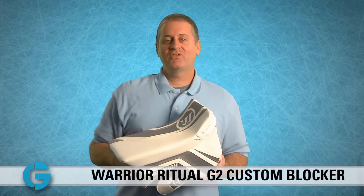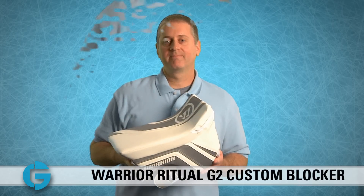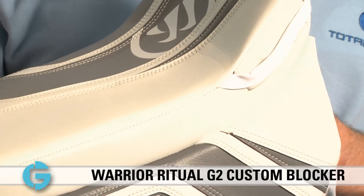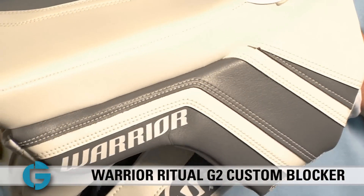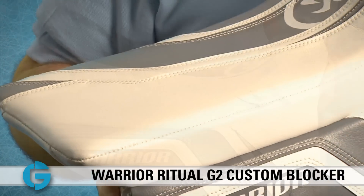Hey Goalies, this is Mike. In this video let's take a closer look at the new Ritual G2 Custom Pro Blocker. The innovations from the rest of the Ritual G2 Custom Pro line also make their way to the blocker, where several innovative and enhanced features make this the best blocker that Warrior has ever produced.